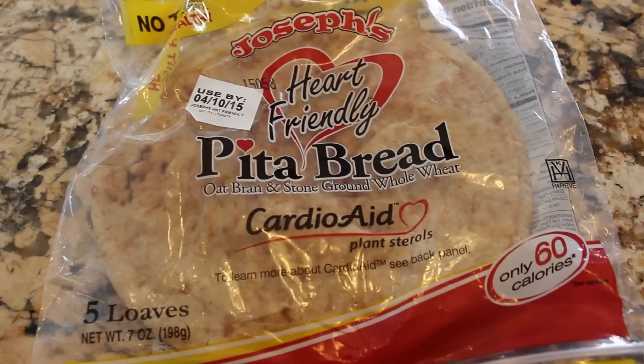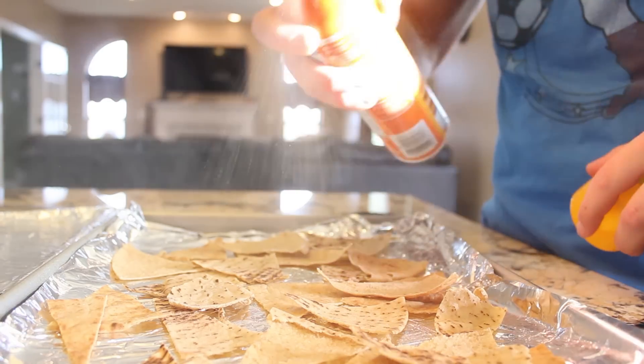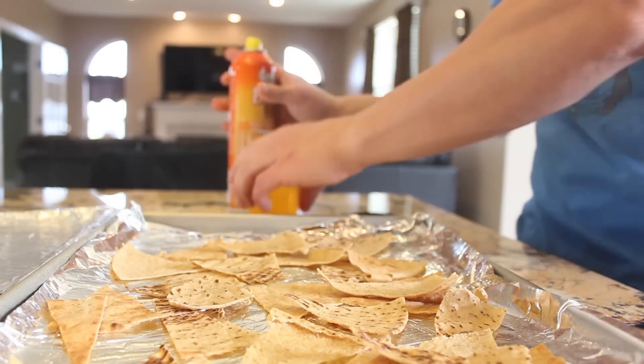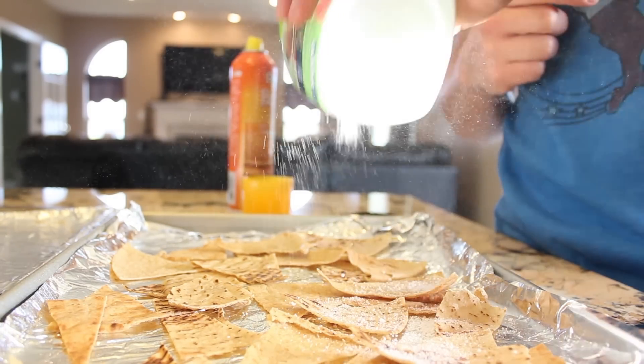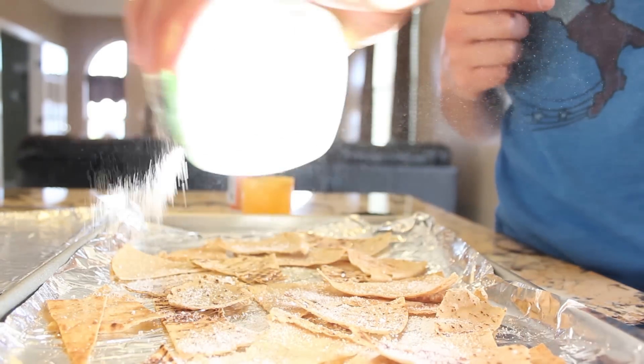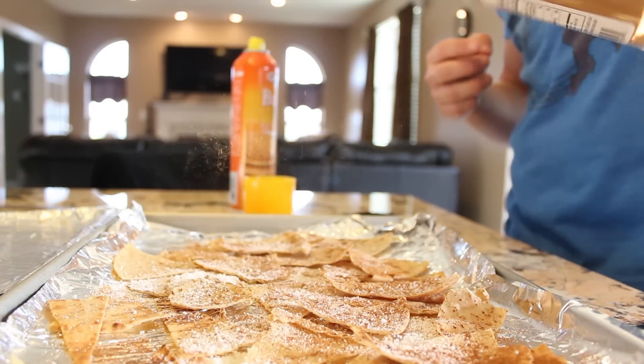The first thing we're gonna make is some pita chips. I wish I could take credit but I don't remember whose channel I saw it on — it wasn't me, that's all you need to know. I took two Joseph's pita wraps — I bought these when I was trying to make pizzas for a video series — and I just cut them up into triangles. I'm going to spray them with some cooking spray, throw some sugar and cinnamon on them, and then throw them in the oven.